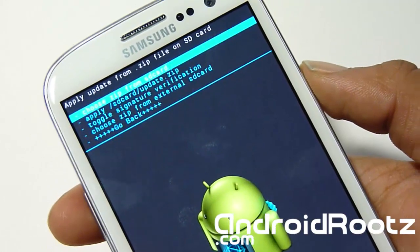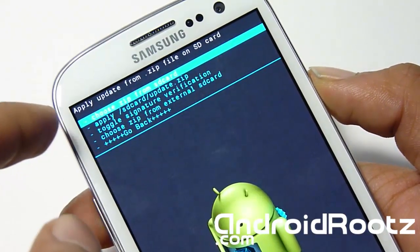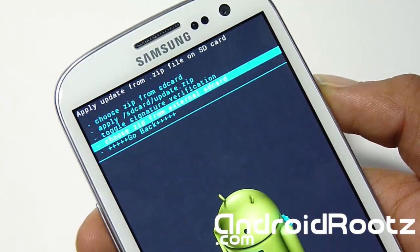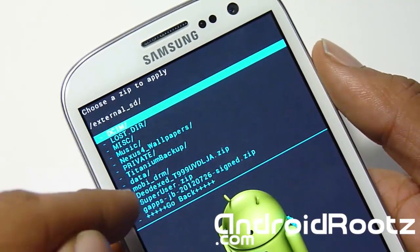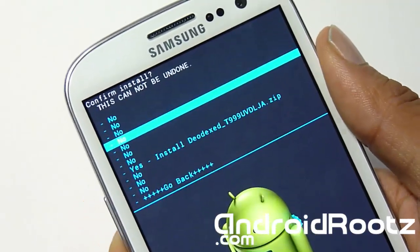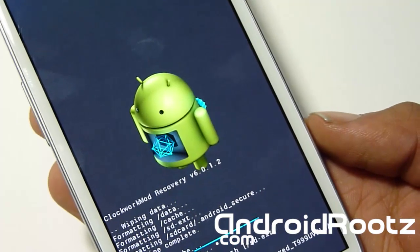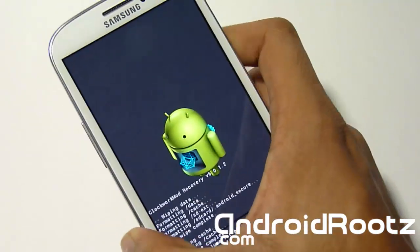Now go to install zip from SD card. Mine was on my external SD card — if yours is on your internal, then choose the very first option: choose zip from SD card. But mine's on my external, so I'm going to choose zip from external SD card. I'll find it — as you can see, mine's right there: the DODX zip. Select it and select yes to install. There's no GApps needed or anything like that — just this, and once it's done installing, reboot and we'll be done.